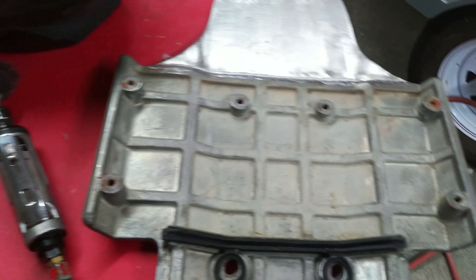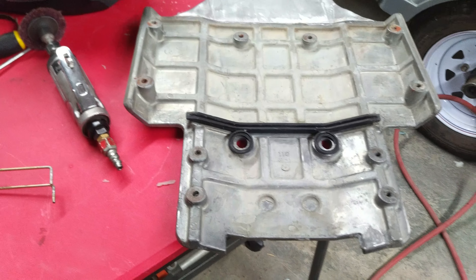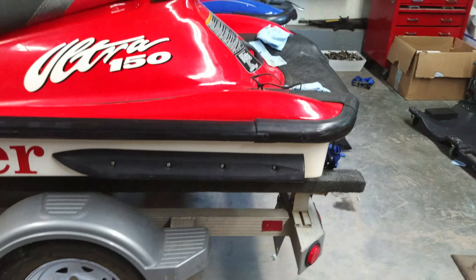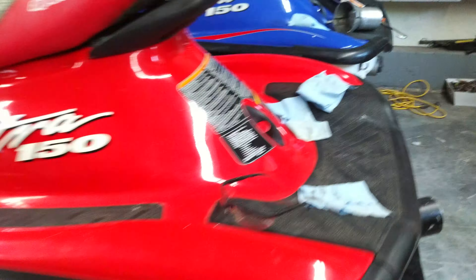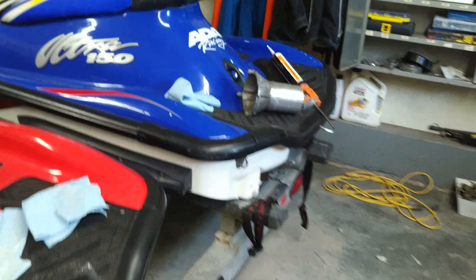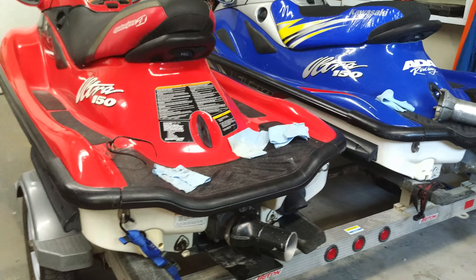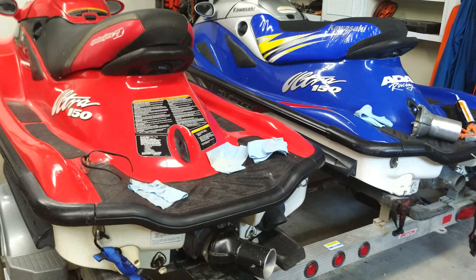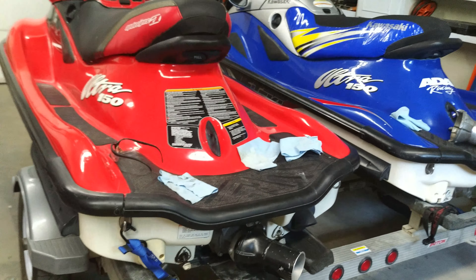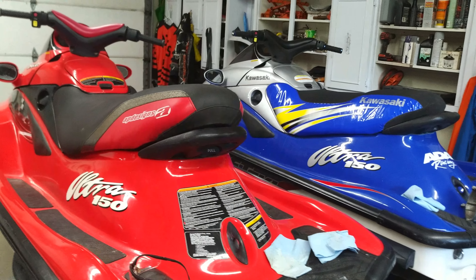In the next video you'll see this completely cleaned up and how the silicone looks, and then we'll slap it on the jet ski. As always guys, thanks for watching — hope this helps somebody out with their Ultra 150, or if they're planning to pick one up. They are sweet machines. I usually fix them and keep them, or fix them and sell them. In this case I plan on fixing and keeping. They're fun, they've got lots of power, and they're not that bad on fuel.